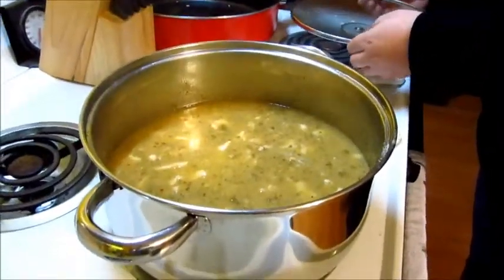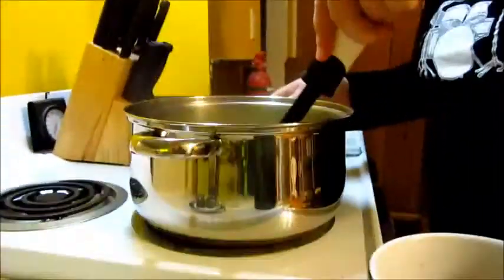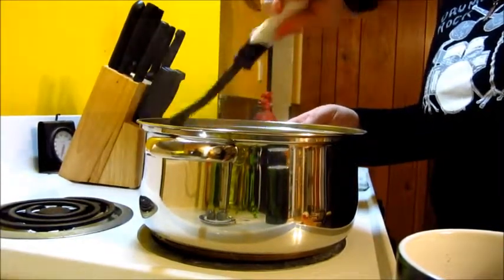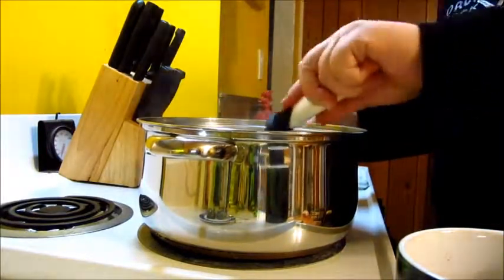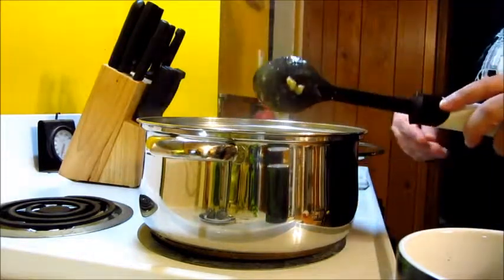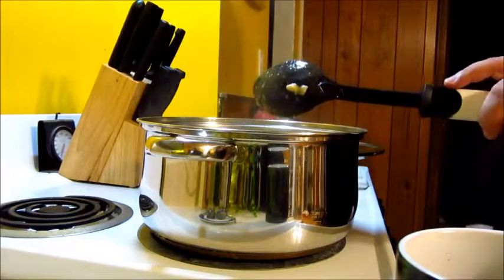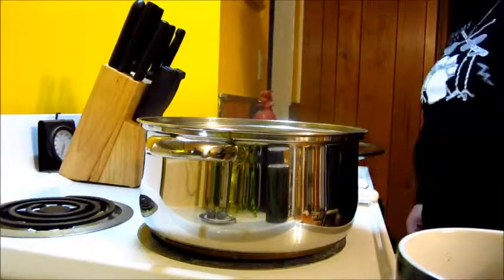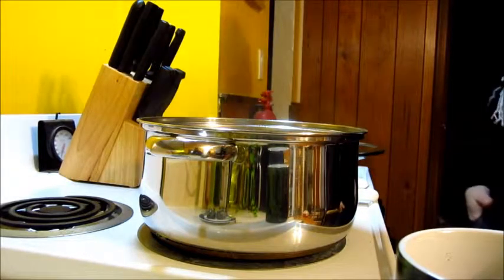We're done! The chicken is done, it looks delicious. You can add cheese if you want, which is what we're going to be doing. And that's how you make white chicken chili the easy way. If you guys want to make it in a slow cooker it's pretty much the same thing - just put it on the lowest setting and wait about 5 hours. I usually make it in a slow cooker but I didn't want to wait till midnight to eat it.